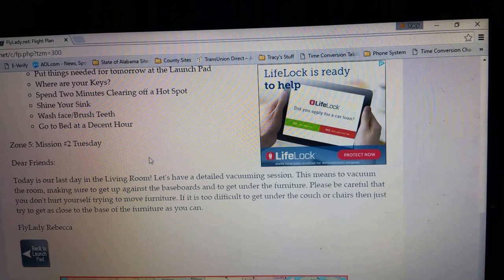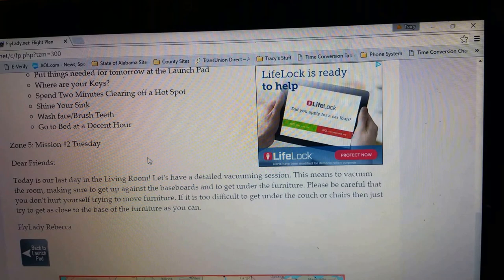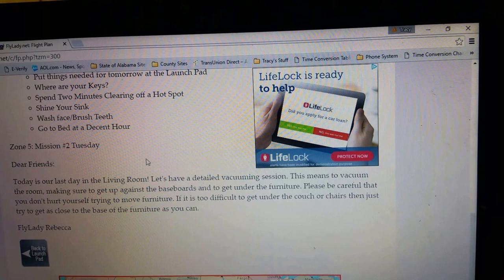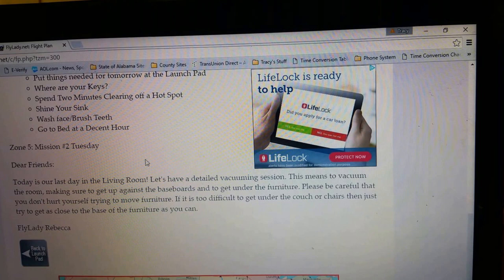This means to vacuum the room. Make sure to get up against the baseboards and under the furniture. Be careful that you don't hurt yourself trying to move furniture. If it's too difficult to get under the couch or chairs, then just try to get as close to the base of the furniture as you can. Don't go hurting yourself trying to move furniture that's too heavy. So take care of yourself.